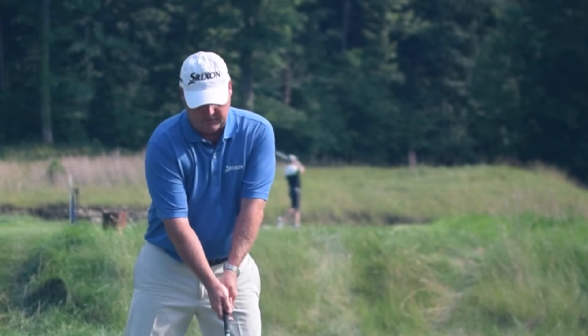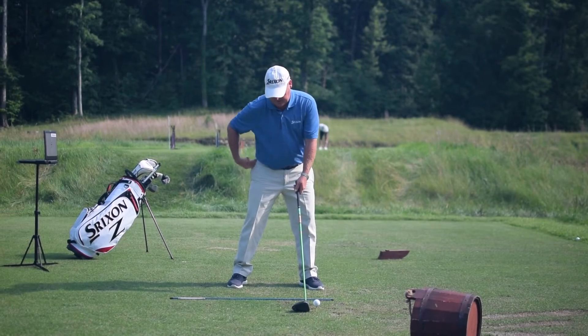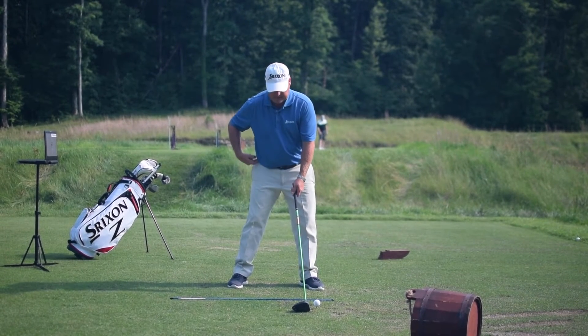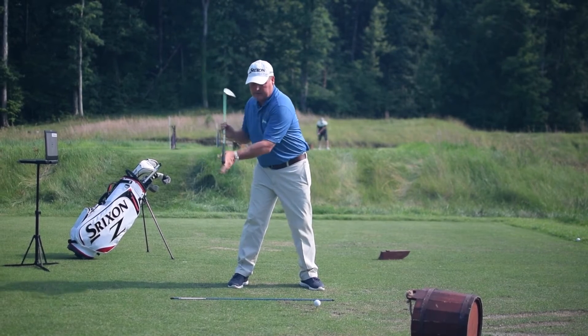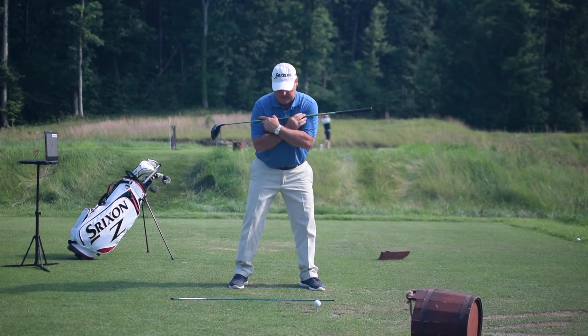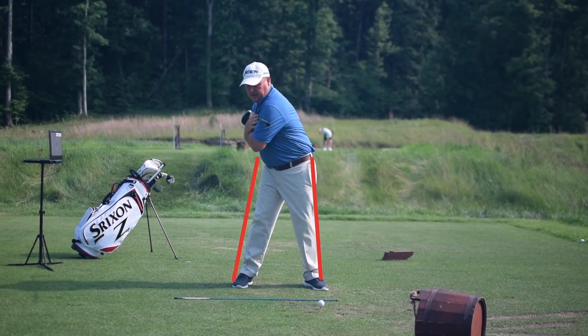So what we're going to do is set up, get tilted. A proper pivot is that your hips turn in the same space they're in, and your left shoulder goes back and aligns with your right shoulder. In other words, we're set up like this, we turn our hips in place, and align our shoulders.